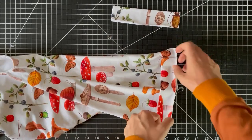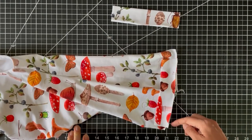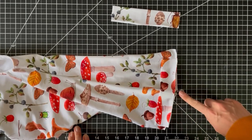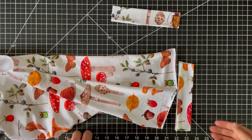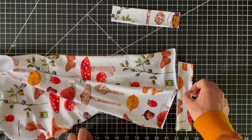I'll serge the raw edges together. Remember you want the cuff fabric facing the same direction as the rest of your outfit so that when it flips down it's still facing the right way — you can't really tell because of the pattern placement here, but that's how that works.